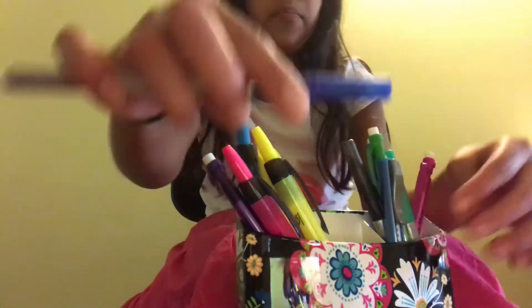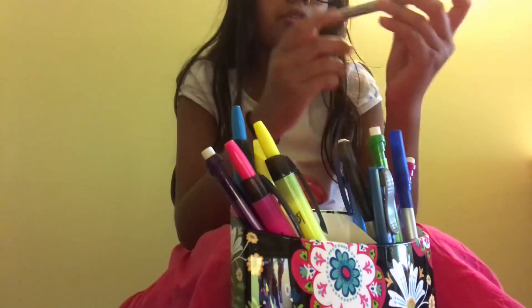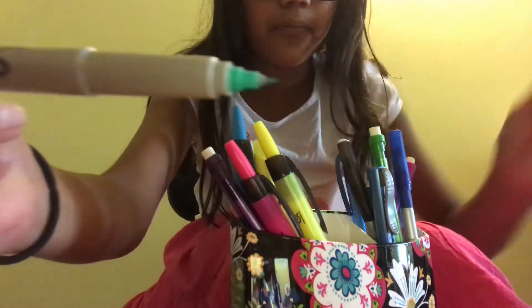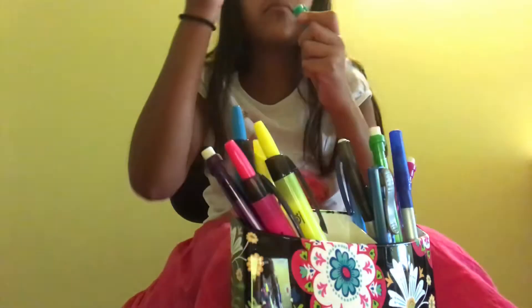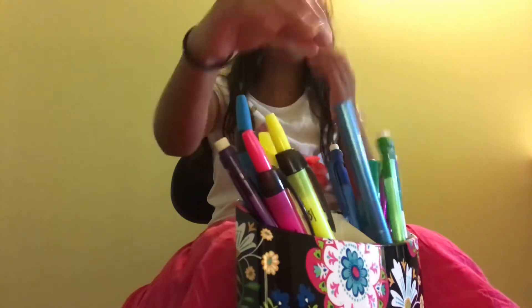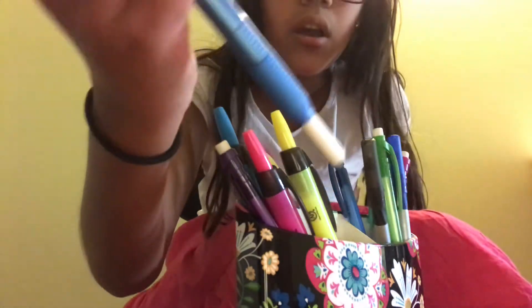I also have a blue pen and a thin teal Sharpie. And I have a retractable eraser — you pull it back up if it gets too long. It's really cool.